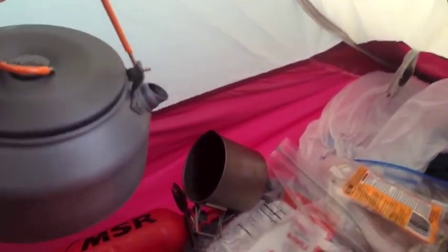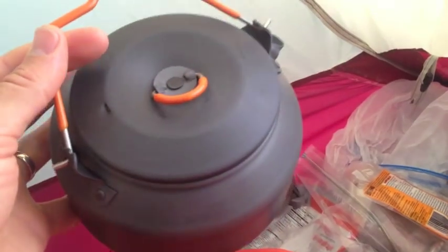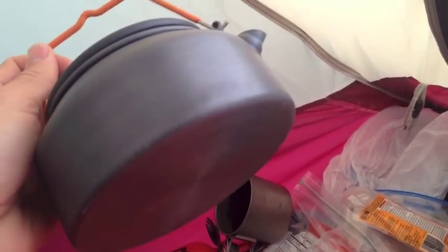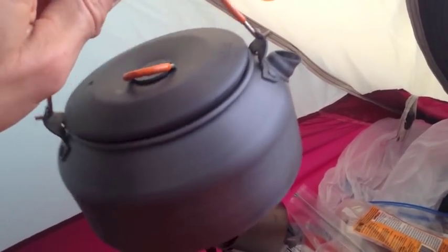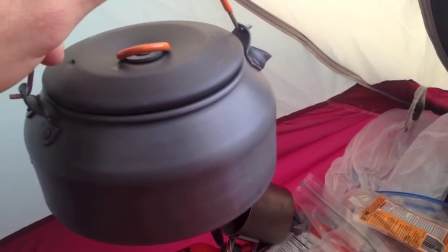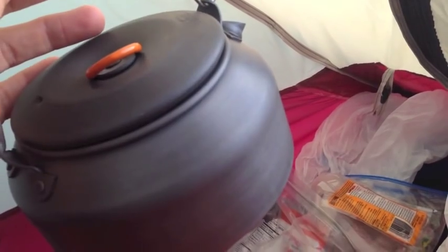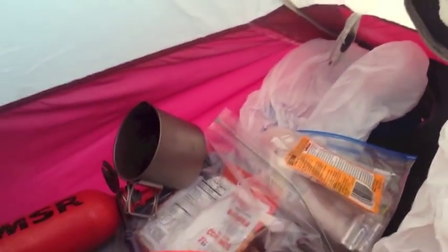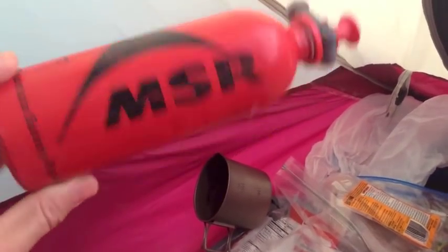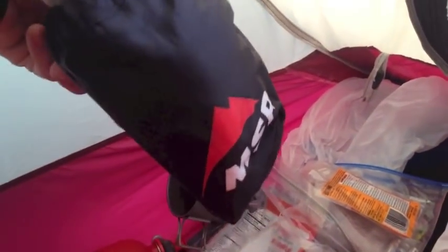This is what I brought up for my cooking setup: the GSI anodized aluminum tea kettle — love this thing, it worked out great. I was able to melt snow. When you melt snow, you want to make sure you have a little bit of water in the bottom so you don't scorch your pot. I brought some water with me in my Nalgene, poured it in, and started melting snow. I was using my MSR multi-fuel stove — I have just regular gasoline in here, got this one years ago.